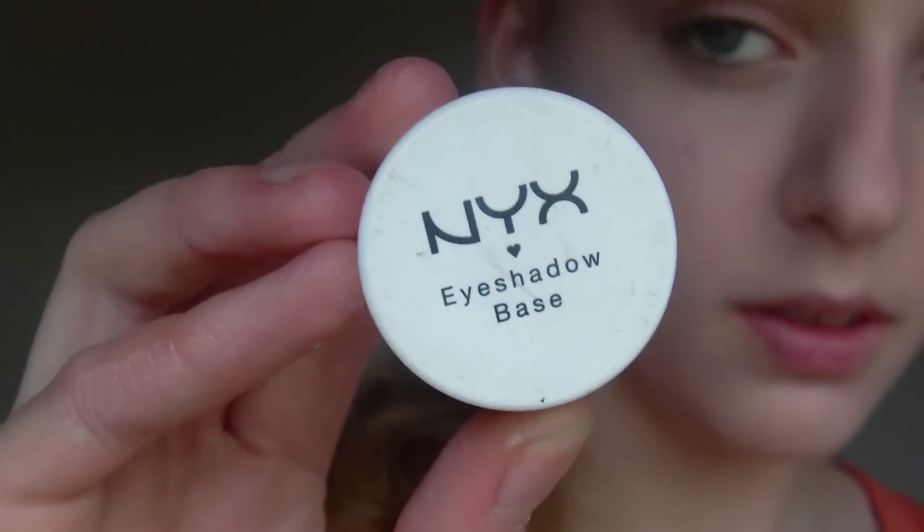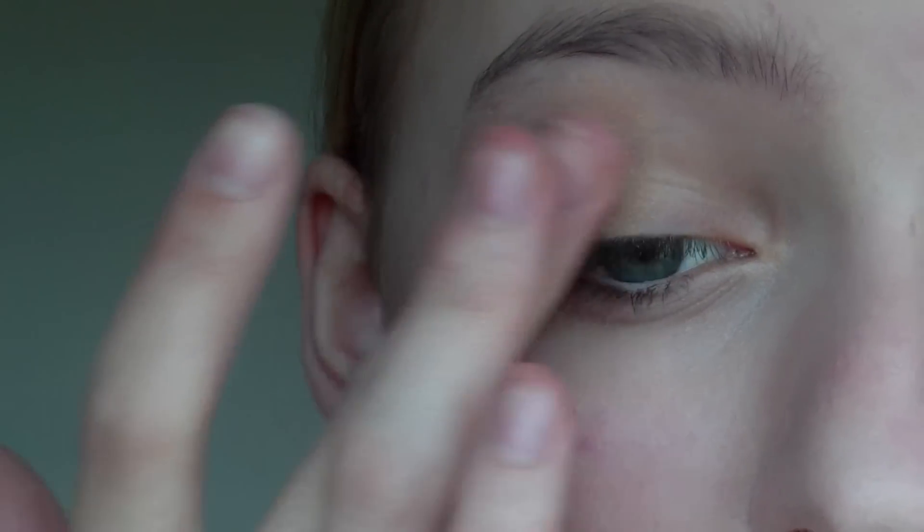Next I'm going to prime my eyes using my NYX eyeshadow base and this is just going to help the eyeshadows to stick and it will also make them a lot more vibrant.